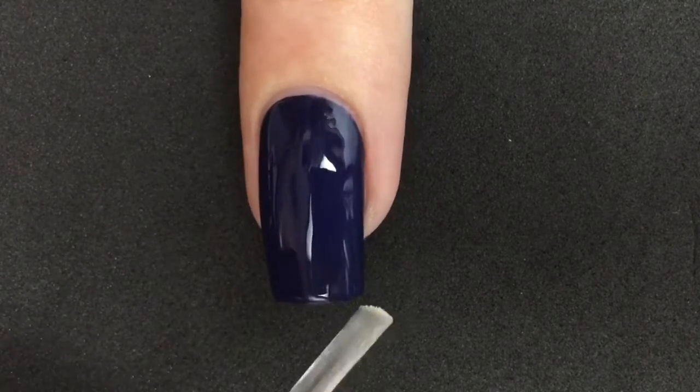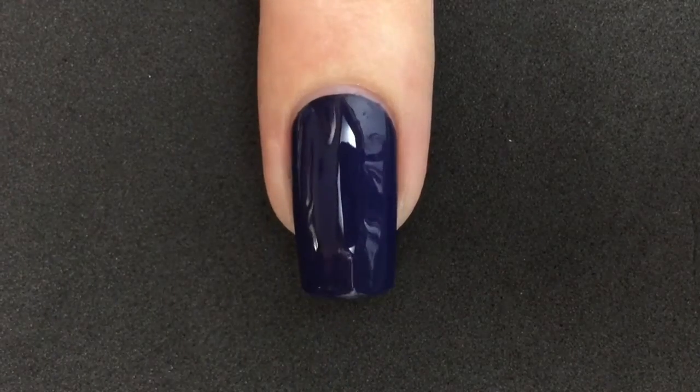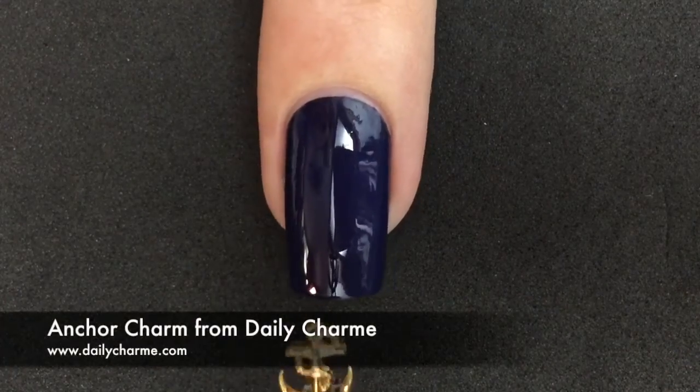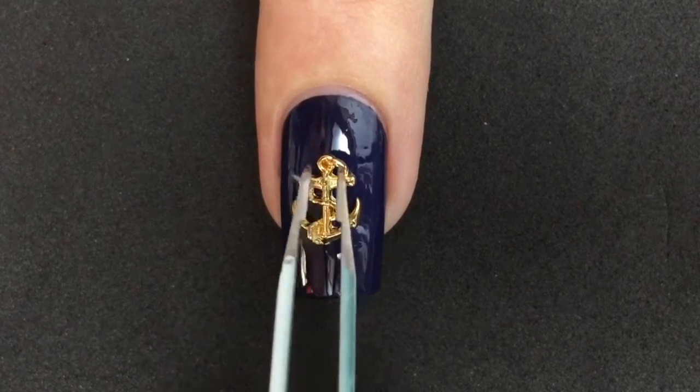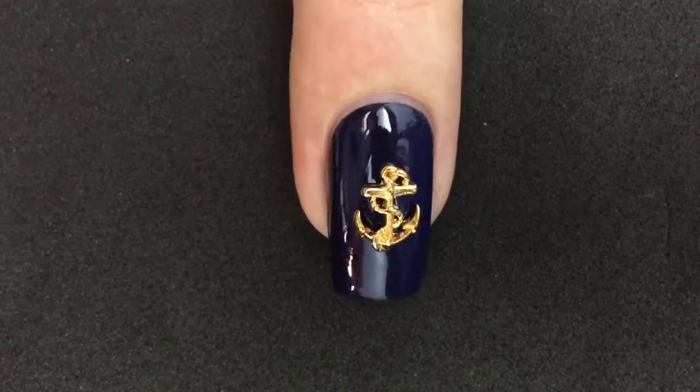On my ring finger nail I added top coat and placed the charm while it was still wet to stick it to the nail. And if you want it to last longer, you can use nail glue.